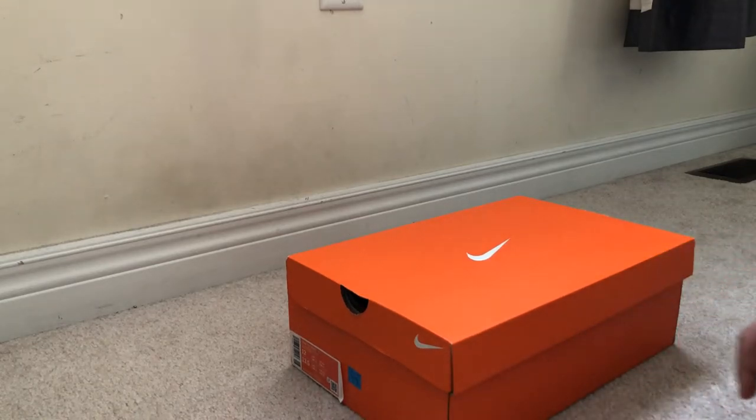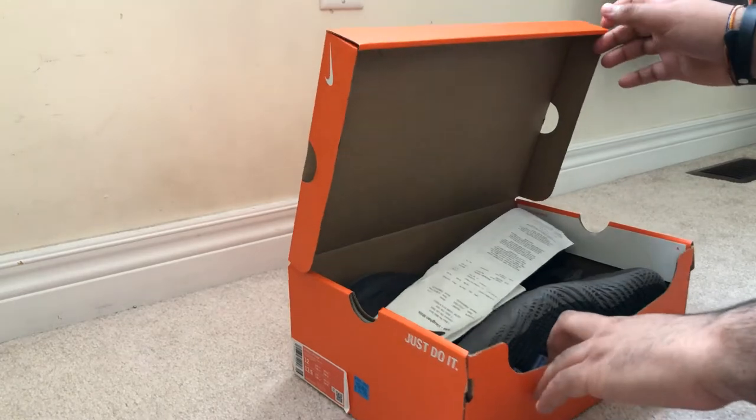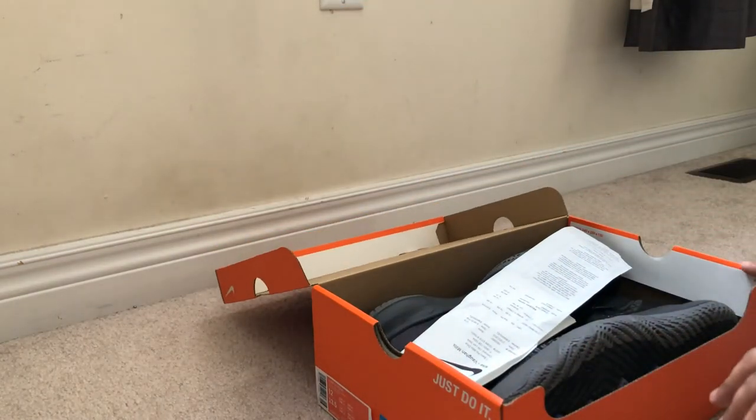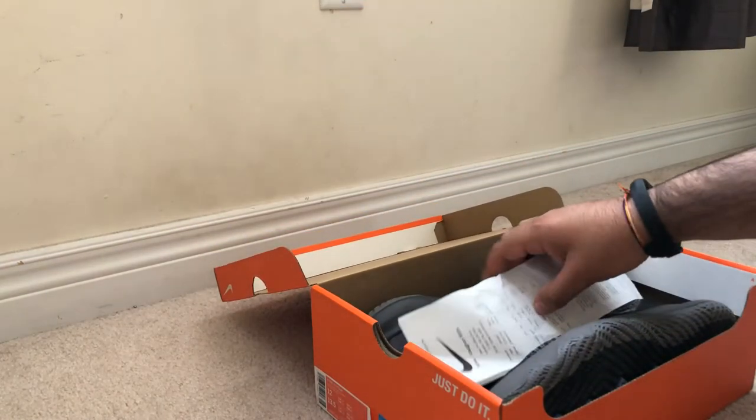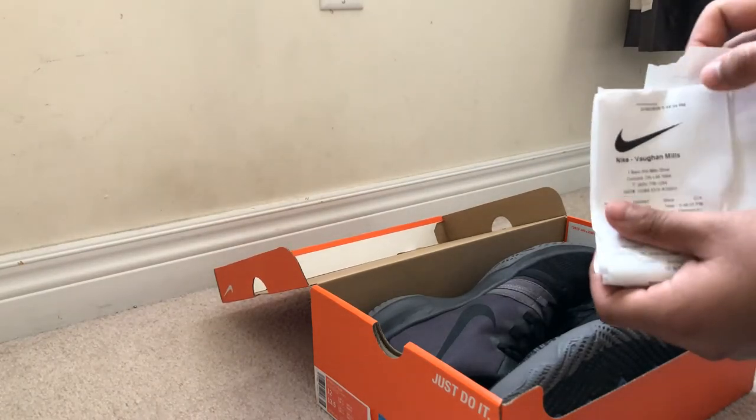Now I'm going to be opening up the shoe box. Throughout the video you may be able to tell that I've already worn these due to some marks, but they are still in great condition. And here is the Nike receipt that I was given after the purchase.